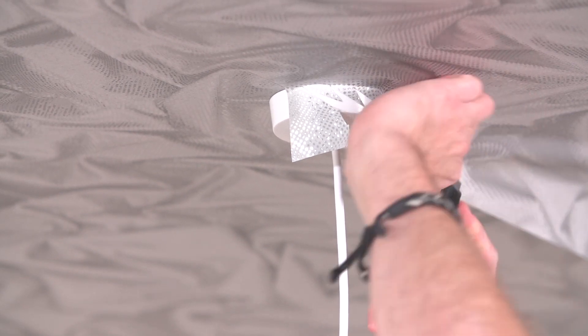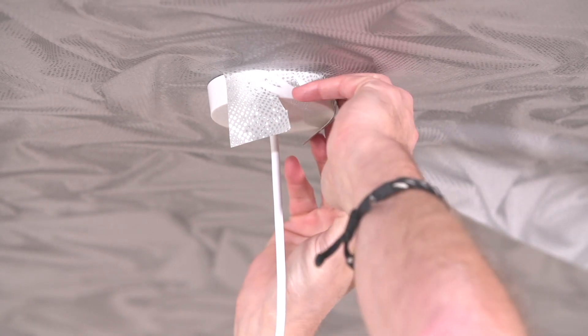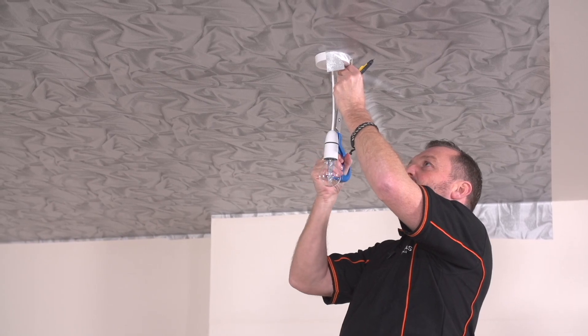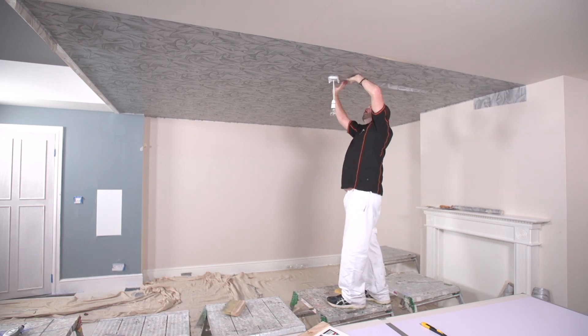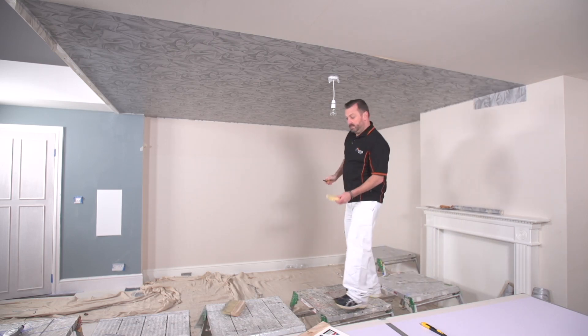So one side done. This paper is a little bit longer on this side, so I am just going to make some nicks into the sealing paper — not all the way through. Right, now I have made the nicks, I am just going to get my corking board.